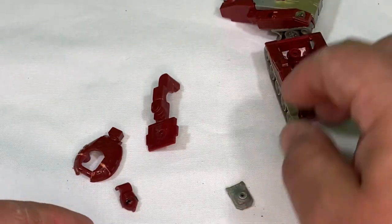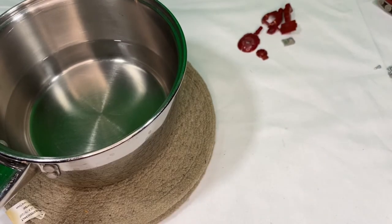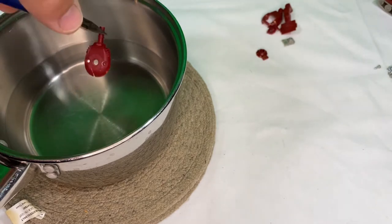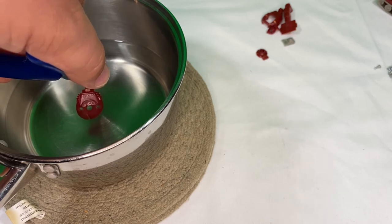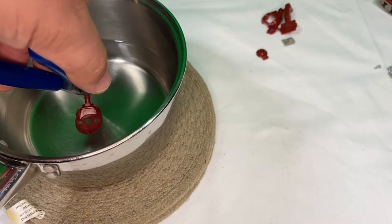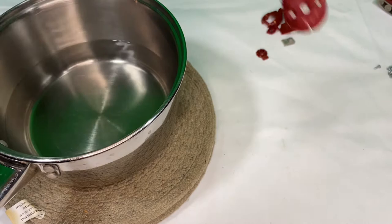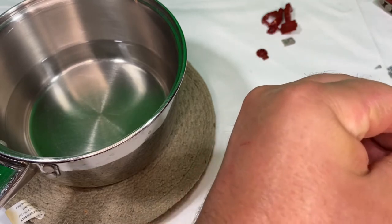The wheels also turn better now — they didn't turn very well before. Okay, let's deal with the misshapen parts. I've got some really hot boiling water in here. I'm hoping that this will allow me to adjust the plastic back to its normal shape.